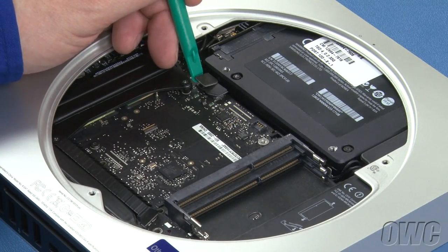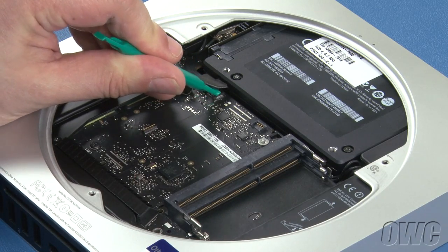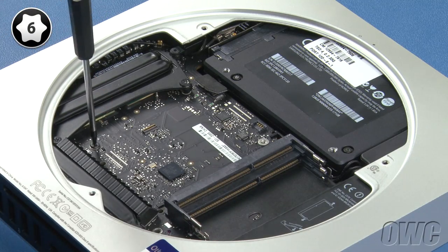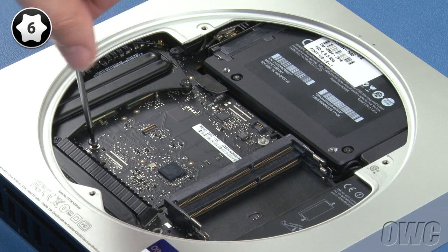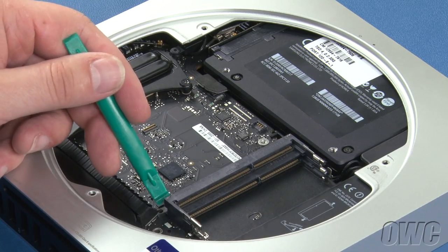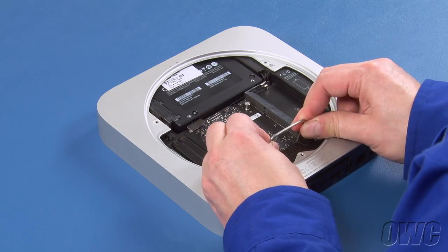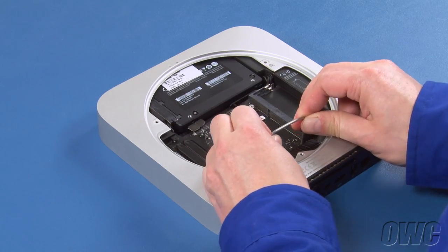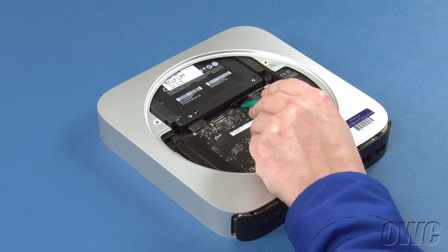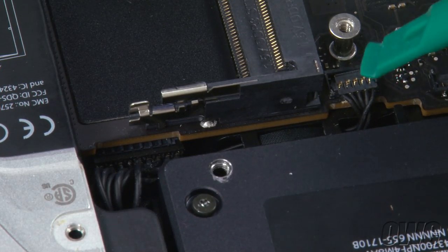Next, use your nylon pry tool to gently lift the SATA connectors up and out of their sockets. Then remove the Torx T6 screw. Insert the logic board removal tool into the two holes, then gently pull the logic board back about a quarter of an inch. You now need to detach the IR sensor connector by gently lifting up on the wire end with your nylon pry tool until it comes free.